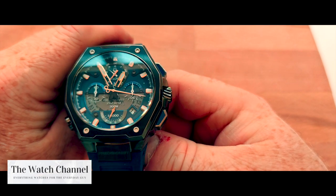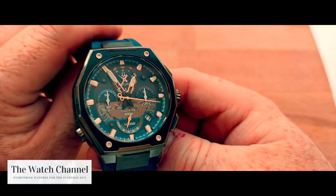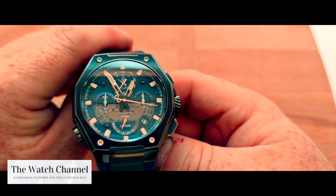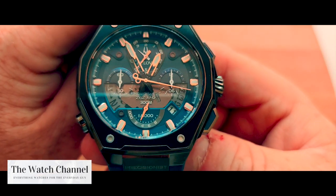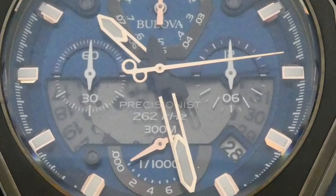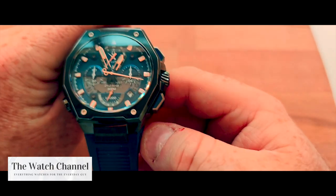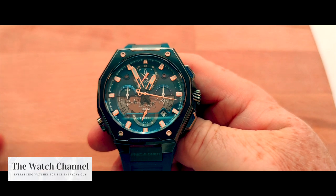You can see you have the date function window at the half-past-four position, and the hands and hour markers have this wonderful gold plating to them. The bottom third of the dial also has a translucent window that allows you to see the date wheel and some of the actual movement.